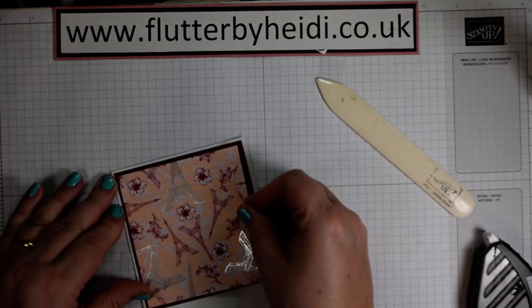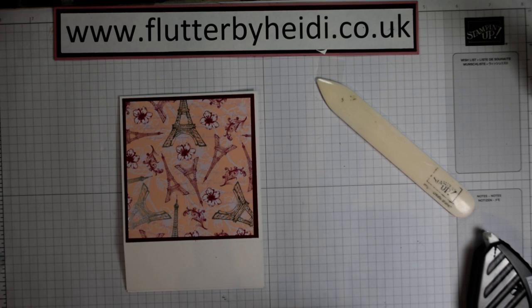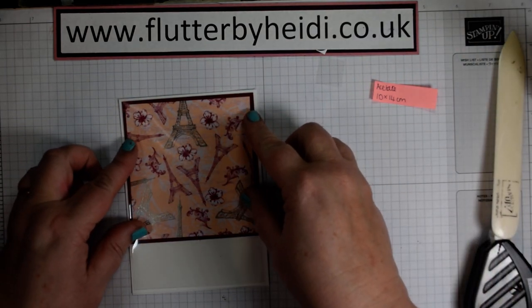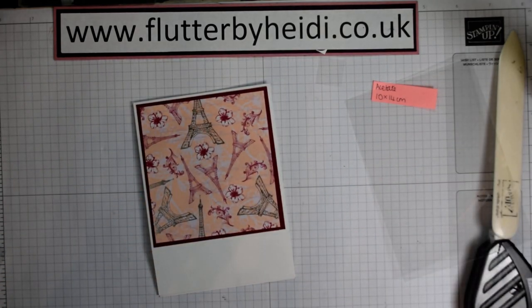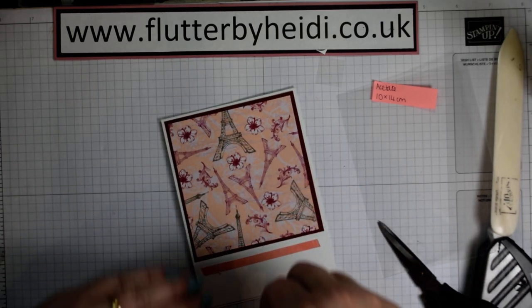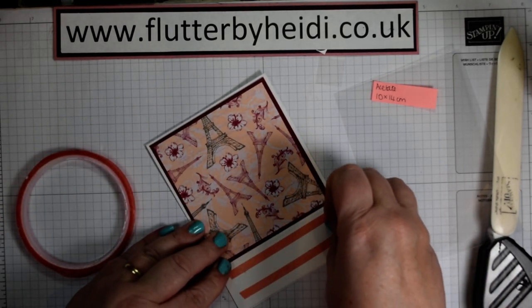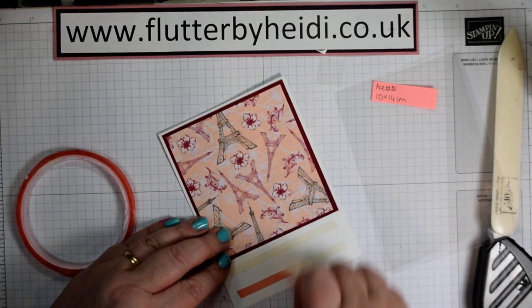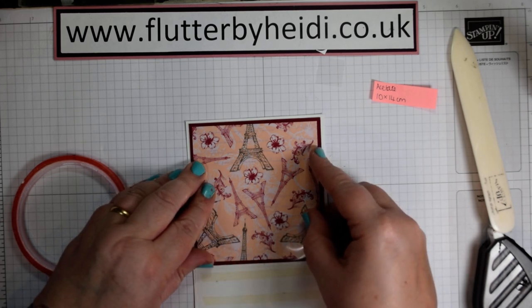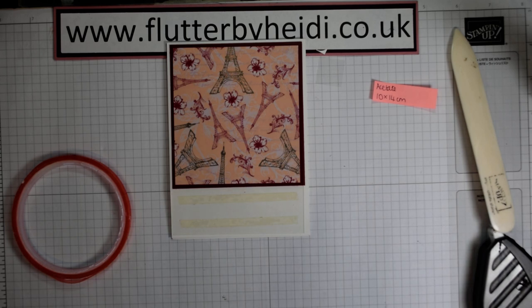Pop that in the centre. The next piece we want to do in our layers is the acetate. This is 10 by 14 centimetres and that acetate is going to lie over the top. We're going to put some tape on the bottom section here. Being acetate, it takes a bit of sticking, so I'm just going to pop two pieces of super sticky tape — not going quite to the edges because my acetate isn't quite to the edges either. This lays over the top, lining it up with the rest of the card front. So far it's not looking particularly attractive, but the magic will happen.